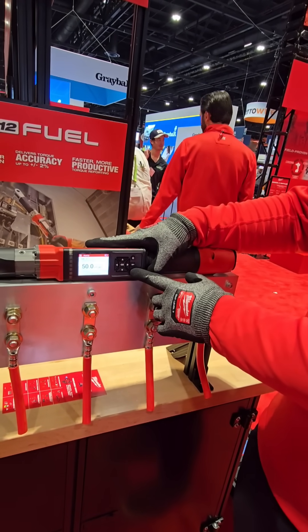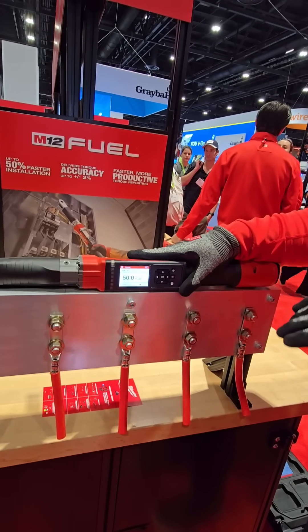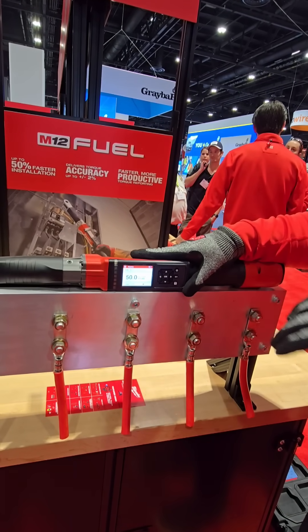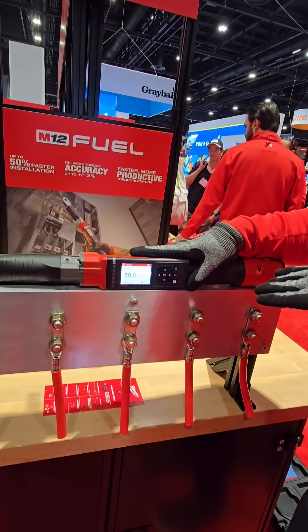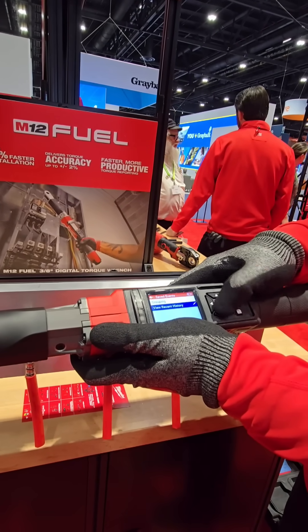After that I can hit my save button and log all of those for the demo. If I need to pull a spec sheet to show what a panel torqued out at, I can generate that report through the One Key app. You can also view your history right on the tool.